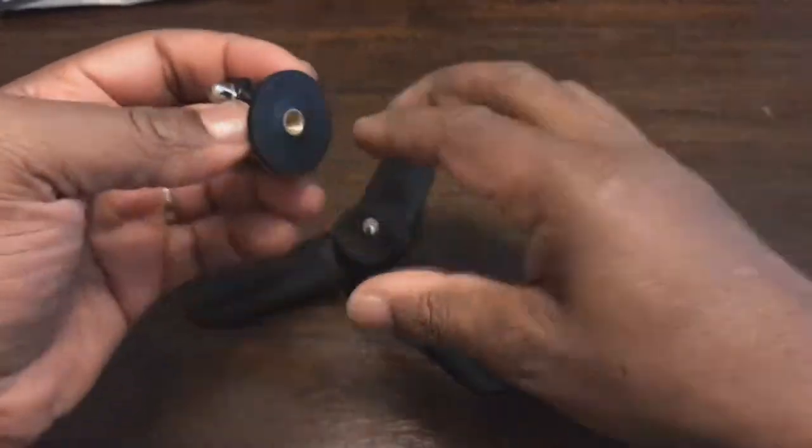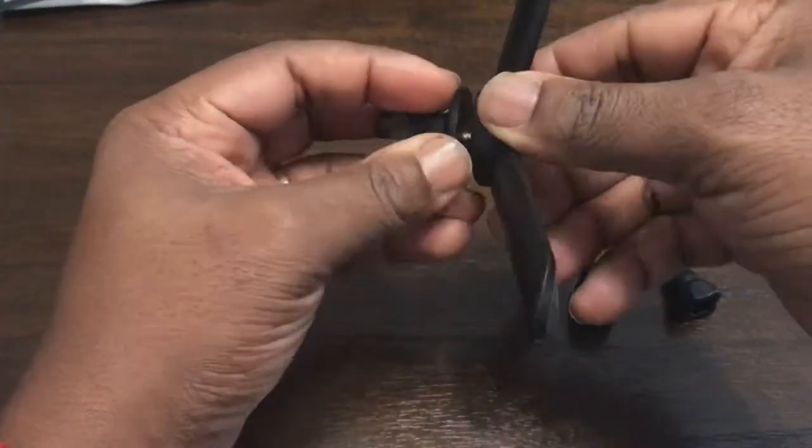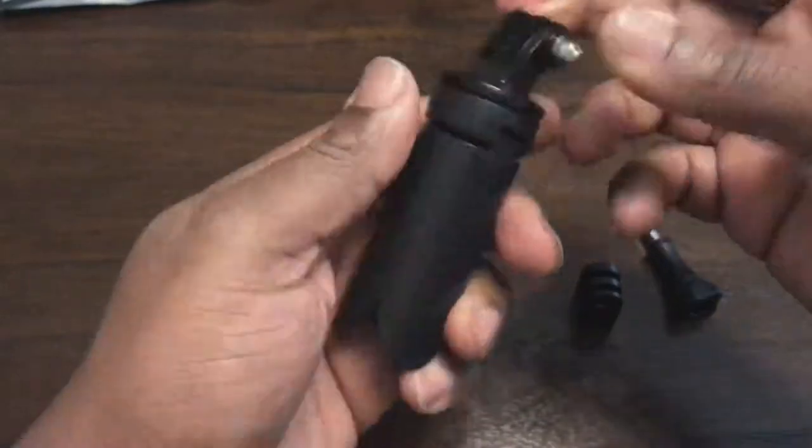It has a wide base, as you can see. I'll show you on this mini tripod — it fits quite nicely on there.